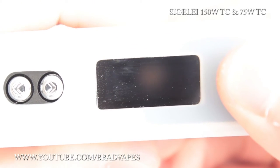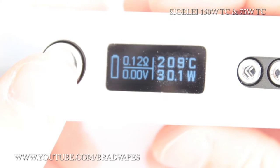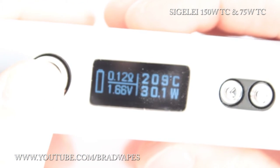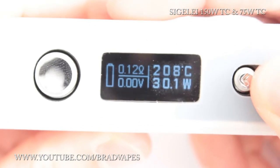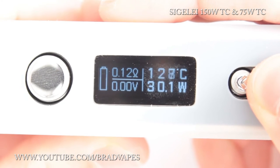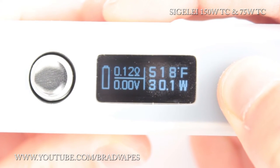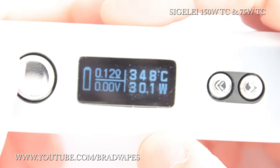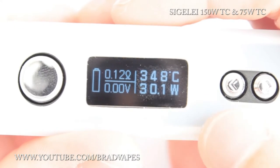To turn on the Sigeli 75 watt you do the exact same thing — five clicks. You're presented with the Sigeli logo, but this one is a square text logo rather than the round logo. In temperature mode you can scroll up and down through temperatures, and it round robins. It lets you flick between Fahrenheit and Celsius. When you get to the maximum or minimum temperature it flips over to the maximum. Top left is the resistance, bottom left is the voltage output, the far left is the battery indicator, and the bottom right is your watts. Good job Sigeli — using watts on this one and joules on the 150 watt, you know how to confuse people.